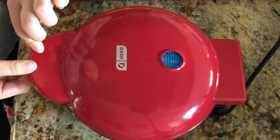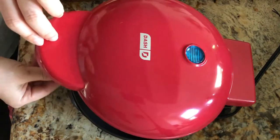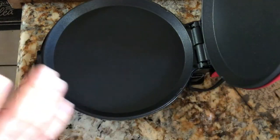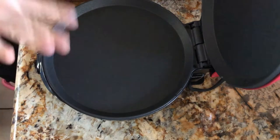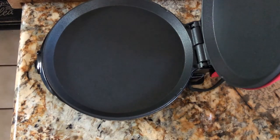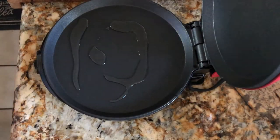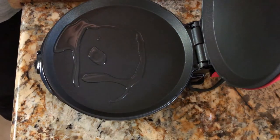It's super hot so be careful. I can feel the heat even though you can't see it from here. It's non-stick, but I think I'm going to put some oil in it — just drizzle a little bit of oil. I actually already made something to cook.